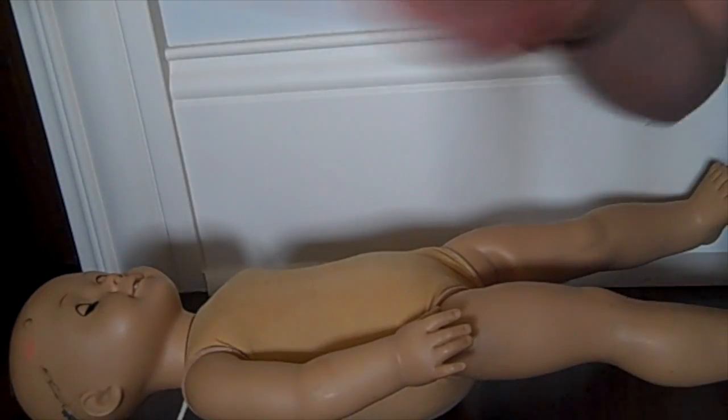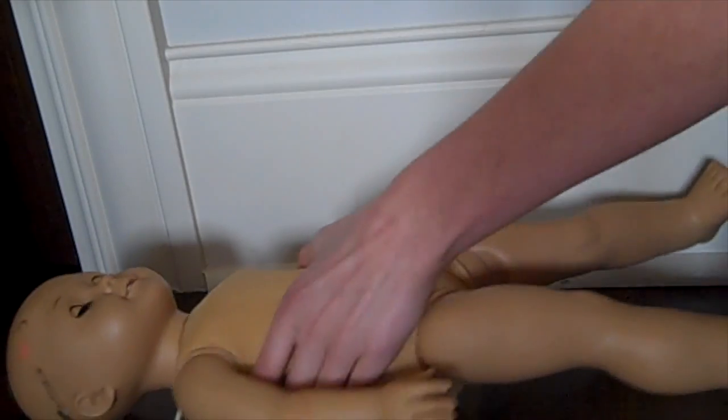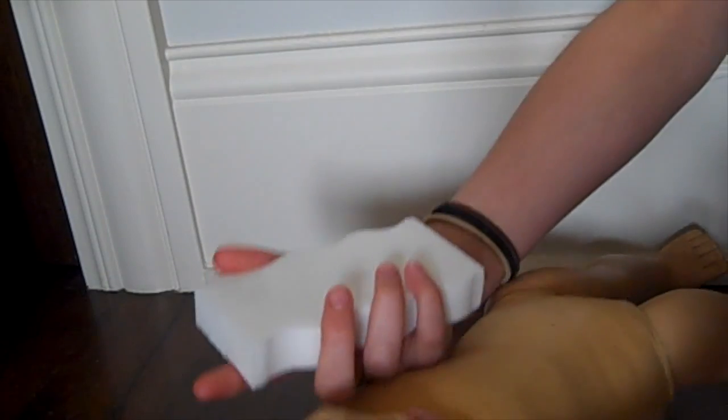Hello, people of the universe. It is G here. This was originally going to be a video attached to another video, but today I'm going to be cleaning this doll that I showed you in another video. I have a magic eraser that I wetted a little bit, and now I'm going to start cleaning the doll.